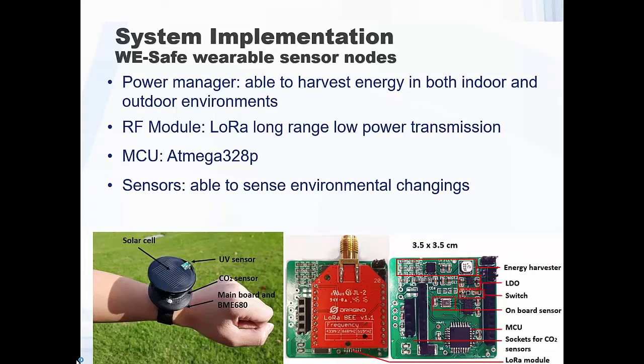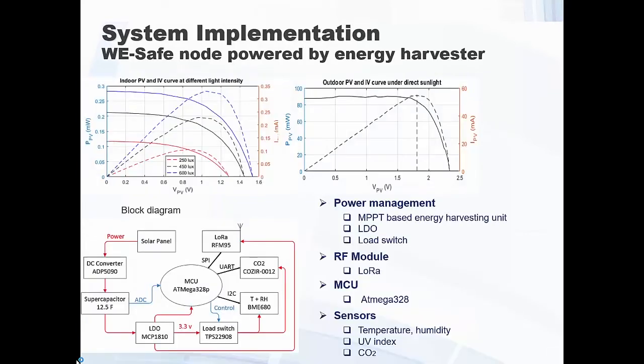This is the sensor board with all the electronics we developed. For the solar panel, we wanted to be able to harvest energy both outdoors and indoors, so we characterized that tiny solar panel we are using. These are the characteristics for outdoor and indoor — we look at the light density and understand the amount of power we actually harvest. This also gives us information on how to control data transmission: when in the network, you can put the data transmission in sleep mode to conserve power.